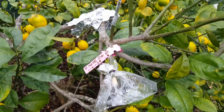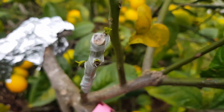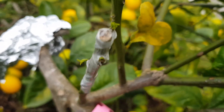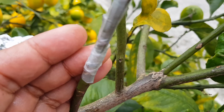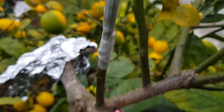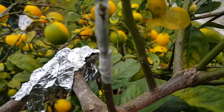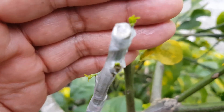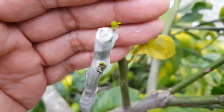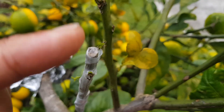Now, let's have a closer look. If you have a look right here, you can see my orange graft — I actually think it's a whip and tongue. But you can quite clearly see, if I put my hand behind, you can quite clearly see that it's taken. One, two, three.